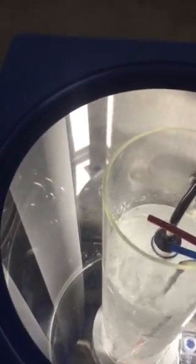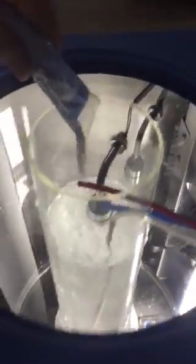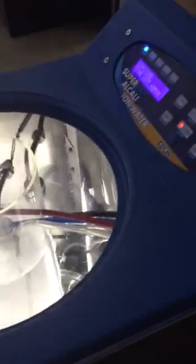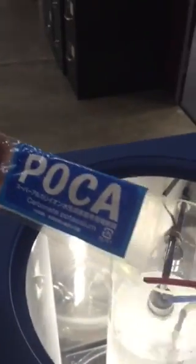This outer tank here is where the ionized water is going to be, and the center piece is where the polka is added. One little bag of polka — that's the bag we're going to add, and that's it.